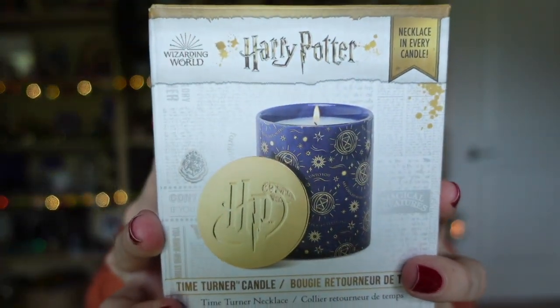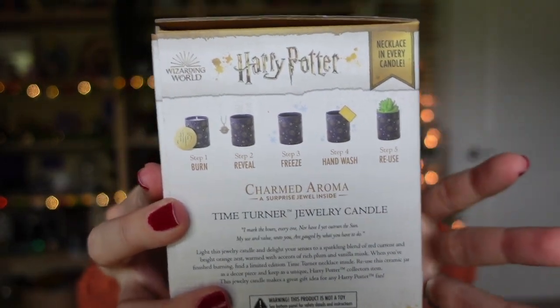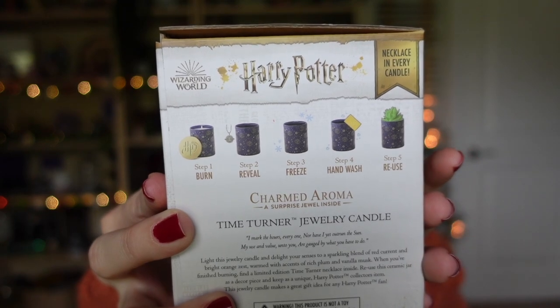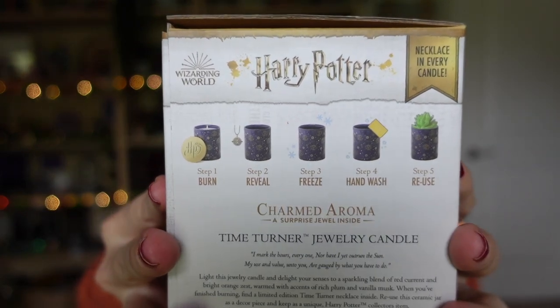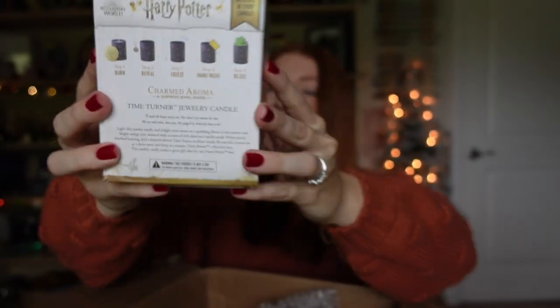Today we have a couple of their candles from their Harry Potter collection. Let's grab this box first because this is the candle I am most excited to check out — it's their brand new Time Turner candle. On the side of the box it gives you a step-by-step of how this candle works: you burn the candle, it reveals your surprise inside, you continue to enjoy your candle, then clean it out once it's done. They suggest using it as a pot for a plant — they have a little succulent on there, it's so cute.